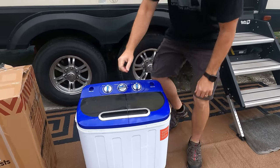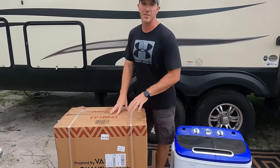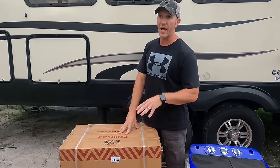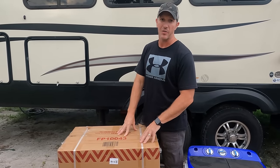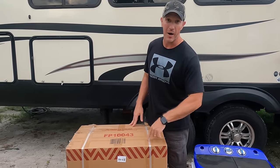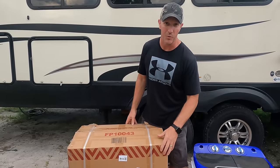This one is our new one. So we're getting ready to take this one out of the box. This one is going to be an 11 pound washing capacity with a six pound capacity in the dryer, giving you a 17 pound total capacity. So let's get this thing out of the box and see what it looks like compared to our old one.